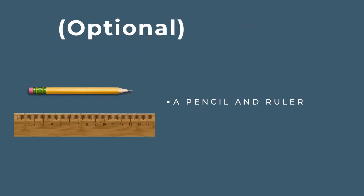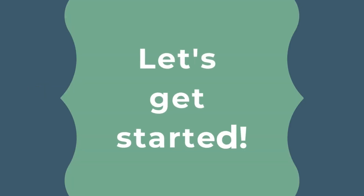You may also want a pencil and a ruler. Now let's get started.